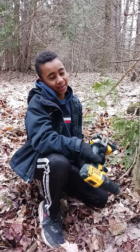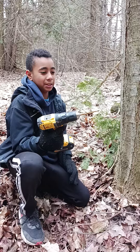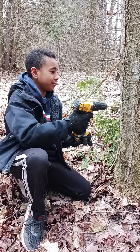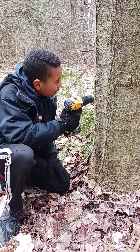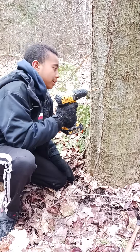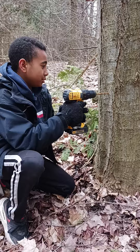I'm going to be showing you how to get sap from a maple tree. First you need to get a drill, then you find the right spot on a tree just at a good angle, and then you just drill.